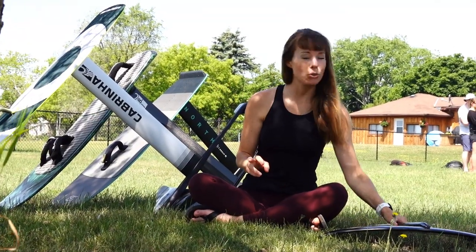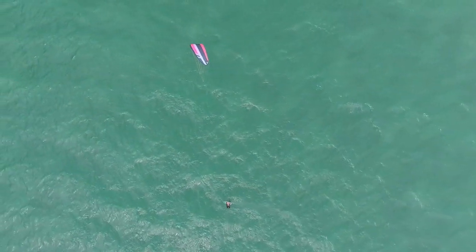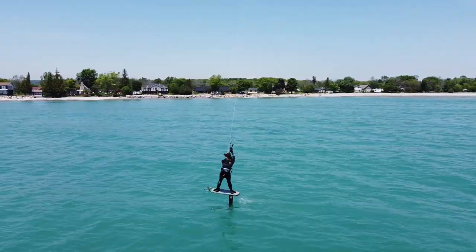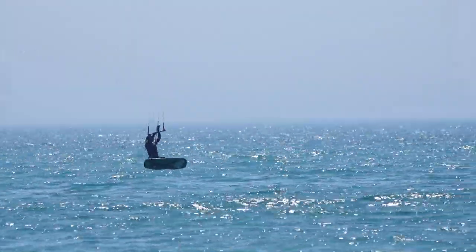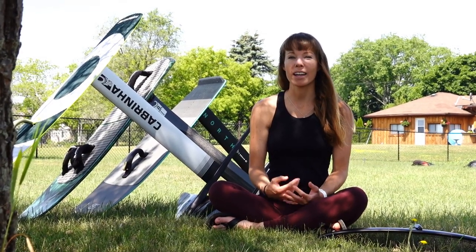Tip number two: try with a big wing like this one at first, but then don't be afraid to try smaller wings after you're up and foiling. I was on the big wing for quite a while before I started transitioning to the medium wing, but once I did, I really began to enjoy foiling much more. I was going a lot faster and doing things like jumps and back rolls became much easier. Now I'm actually looking forward to trying out race wings.